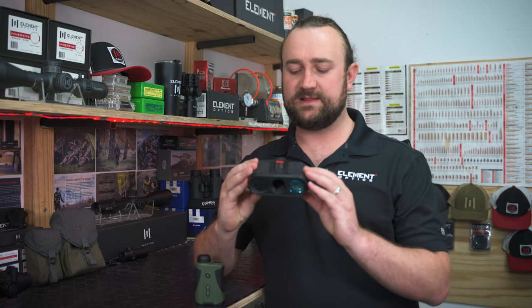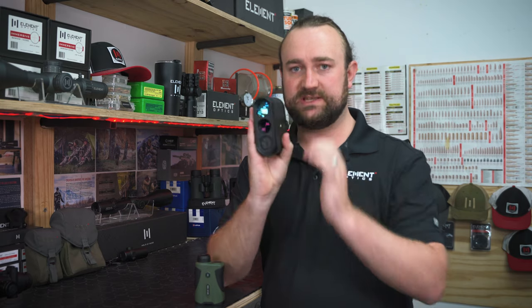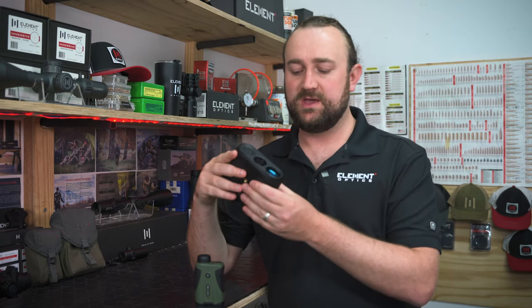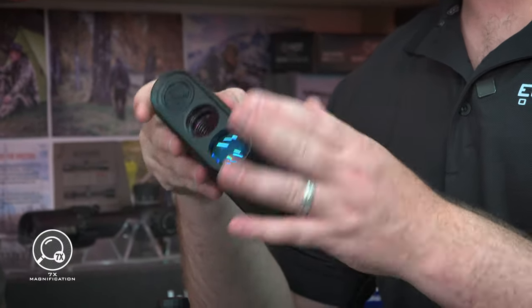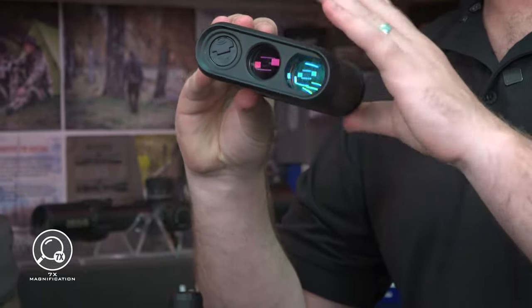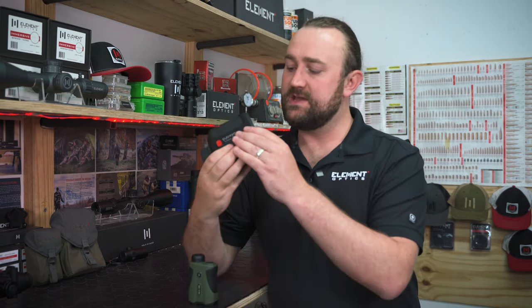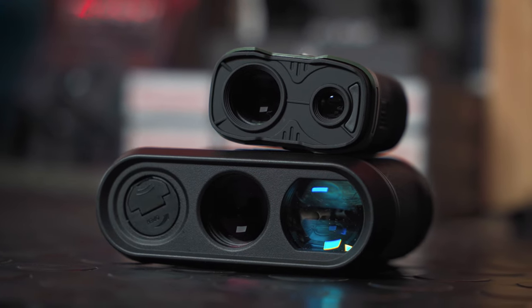The first thing you'll notice is that this is a horizontal configuration instead of vertical. We did this for a number of reasons. Firstly, it created more space for a bigger view-finding optical system — this is a 7x26 as opposed to the 6x22 in the Helix 1500. It's also got a much bigger laser lens, which helps it perform better at longer ranges.